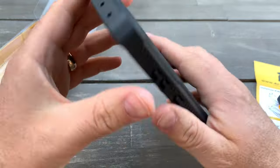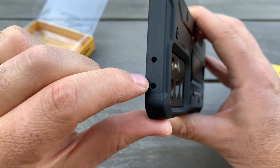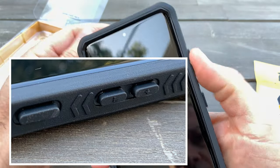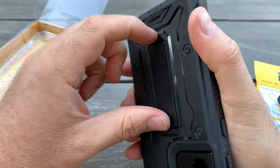There's a microphone area with small holes. The button works just fine.